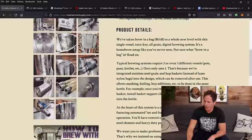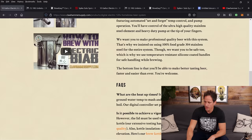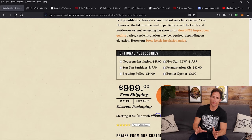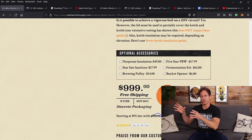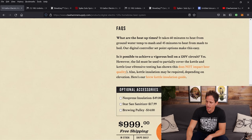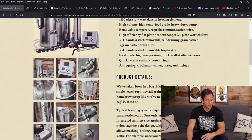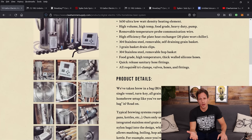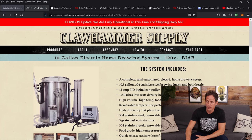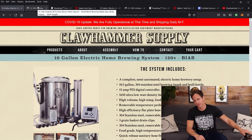Our system — all of this stuff included — is $999. This includes basically everything you need to brew a beer, minus a couple of things needed for fermentation, essentially just a bucket or small stainless fermenter and maybe a siphon. Then you can bottle or put the beer in a keg.